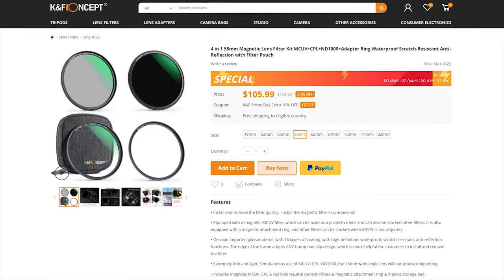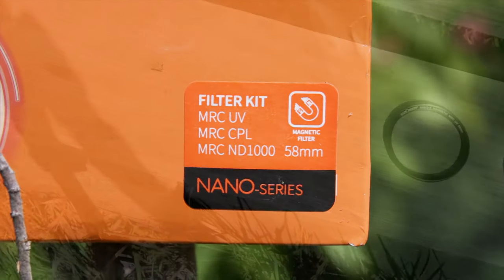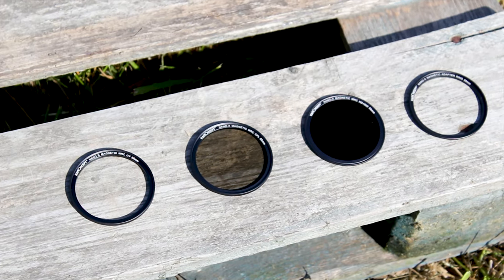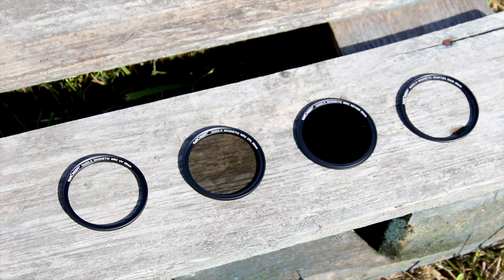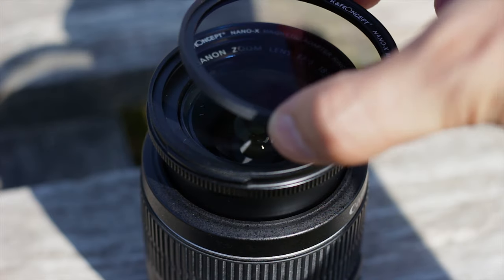For this price, what you get exactly is 3 filters and 1 adapter to fit them to your lens. Keep in mind that this kit is available with different filter sizes, so make sure that you buy the correct one for your lens. In the case of this review, I got the 58mm dimensions for my lens.